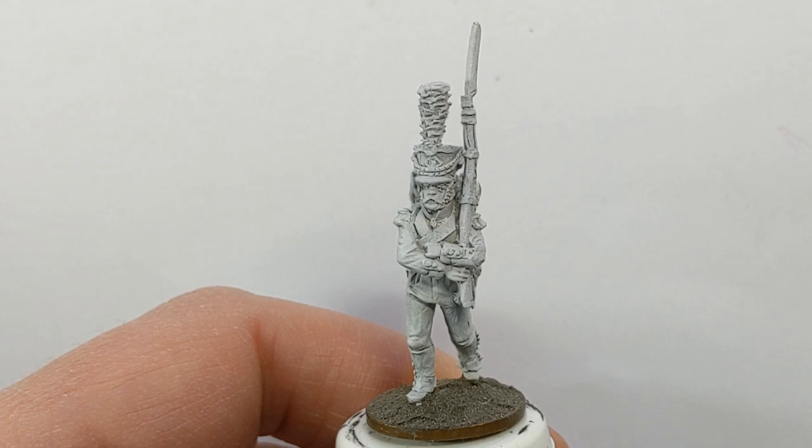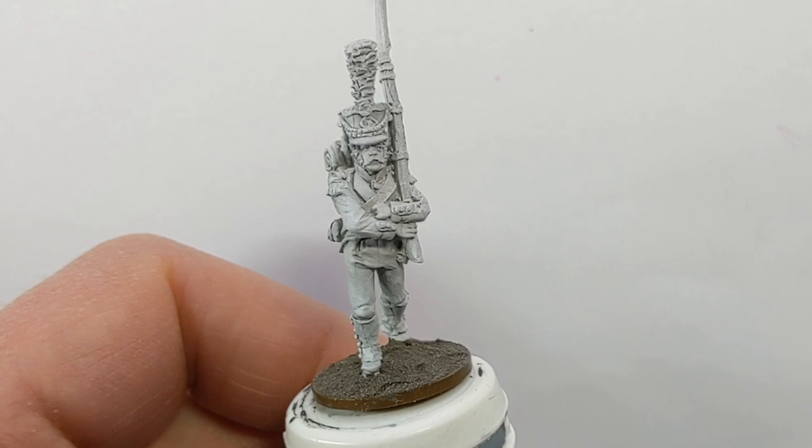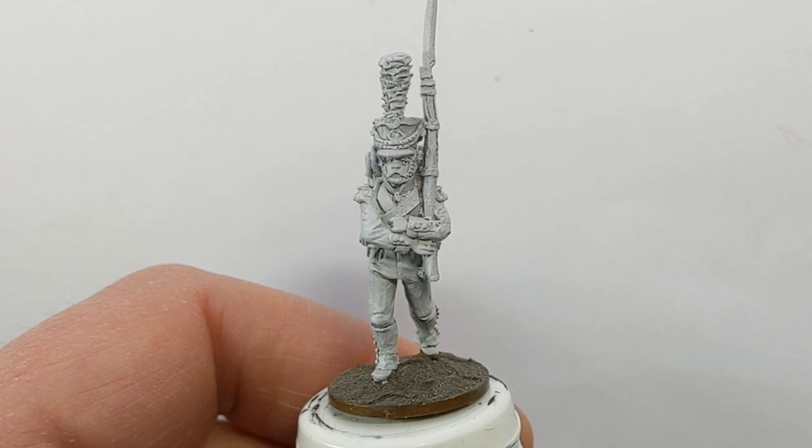I've got a model that's fairly close in terms of uniform style. This is from the Perry Confederation of the Rhine range - it's an Anhalt flank company soldier. We're going to be painting it as a Voltajour. The main thing is it's a single-breasted jacket; the cuffs aren't quite right - they probably should have pointed cuffs, and looking at a source image it's more of a pom-pom than a plume. But the main thing for me is the single-breasted jacket.